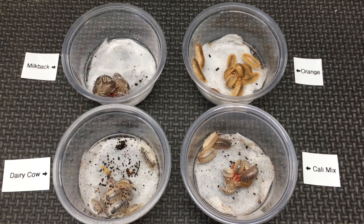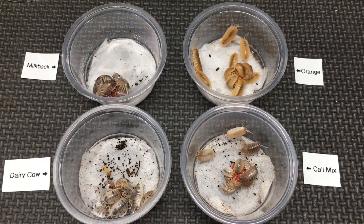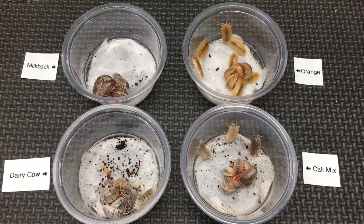From a standpoint of determining what is what, it makes a lot of sense for Nathan to have crossed these, so I'm glad that he did that and showed us that they indeed must be the same species.